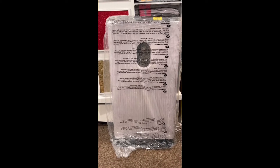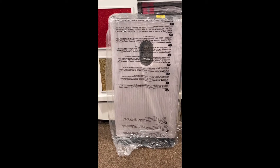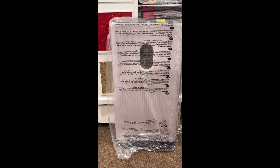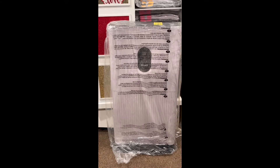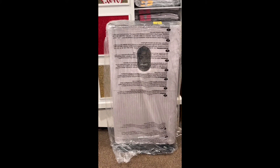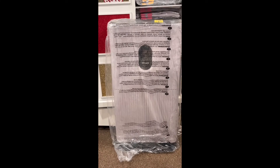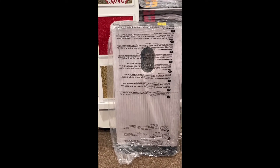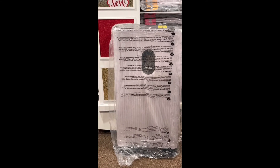Hey everybody, this is Crystal — Crystal's Diversity Creations. So I got a new Shark air filter. With the Glowforges running and being down here all the time with teleworking and working on my different projects, I wanted to ensure that the air was good since I'm down here so frequently.